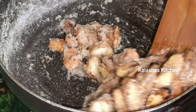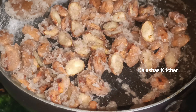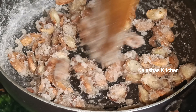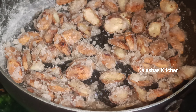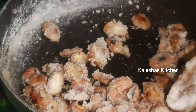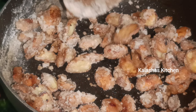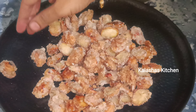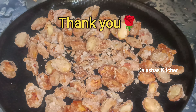I'll add a cup of water and add sugar crystals to it. Thank you for watching.